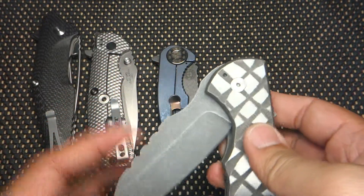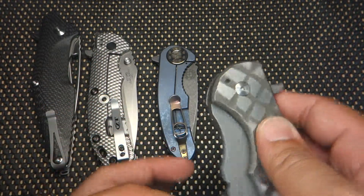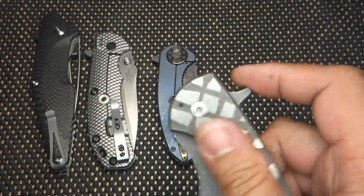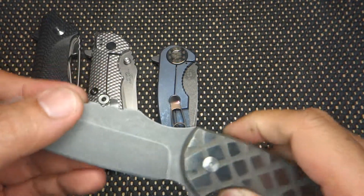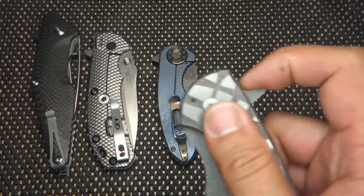It's not the smoothest knife I own, mainly due to the really dark acid etch, but it still flips out like a dream. You can do a push button method. You can also do the light switch method.